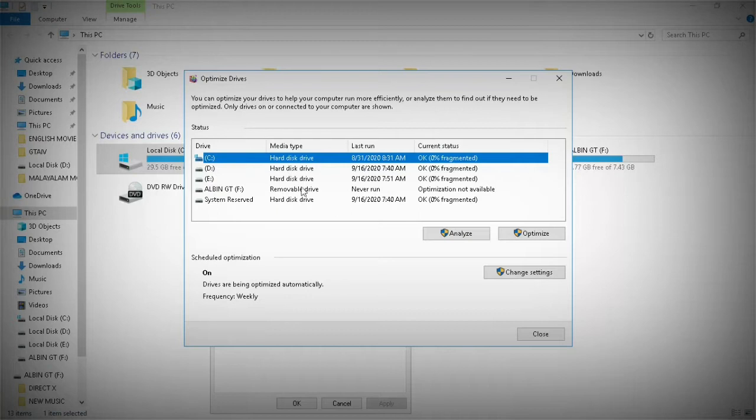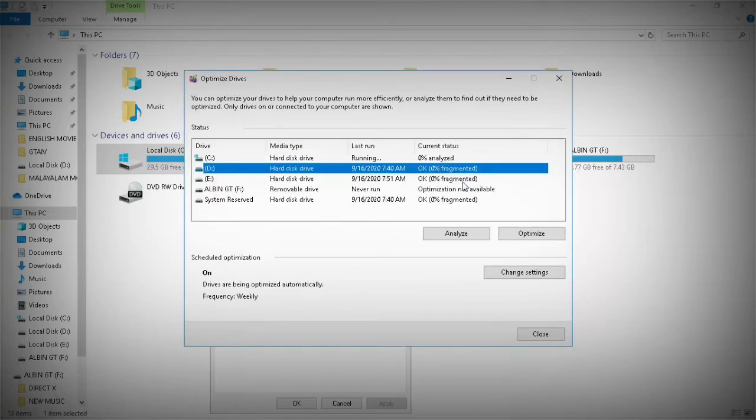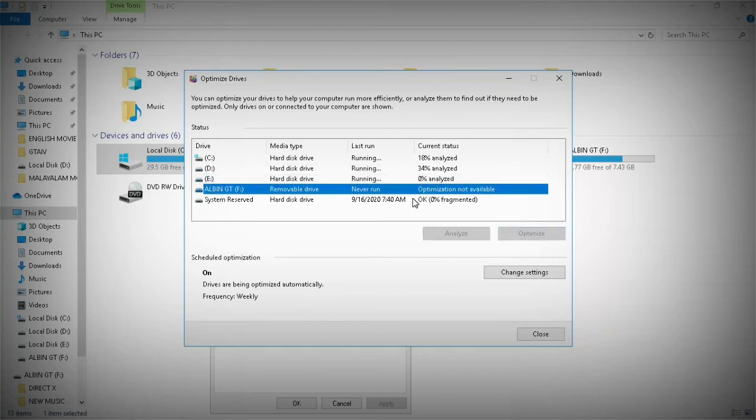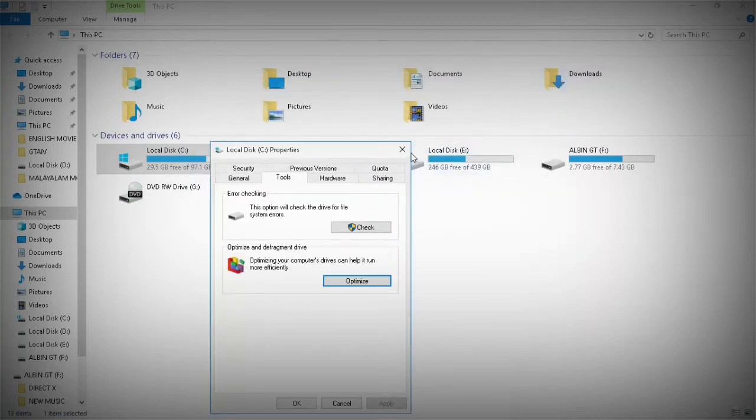After that, you can resolve it. On the bottom you can see an option for optimizing your computer drives to help it run more efficiently. Just click on this Optimize option and a pop-up window appears. Click on every drive — first I click on C and click on Optimize. It's analyzing per disk. The D drive has completed and it passed. If there is any problem, you can click on Optimize, and the third option for optimizing — click on that one and it will be fine.